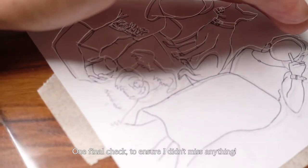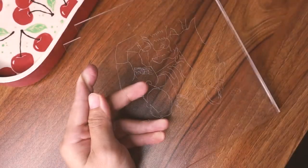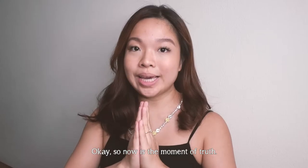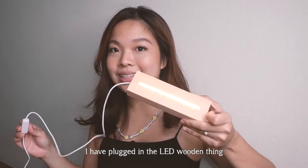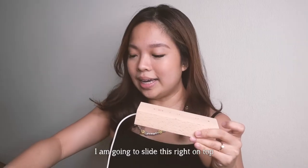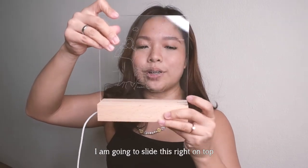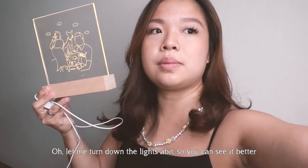One final check to ensure I didn't miss anything. Now it's the moment of truth — I've plugged in the LED wooden base and you can see the light shining. Don't look directly at the light though! I'm going to slot the acrylic right on top... oh my gosh, that's so pretty! I love it! Let me turn down the lights a bit so you can see it better.